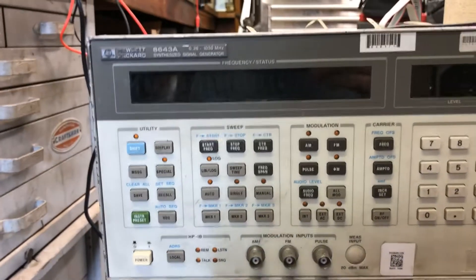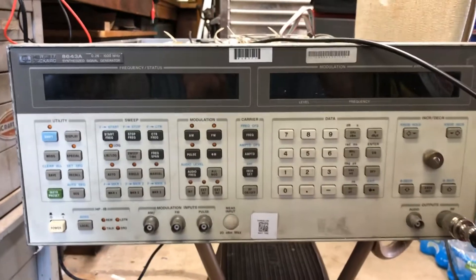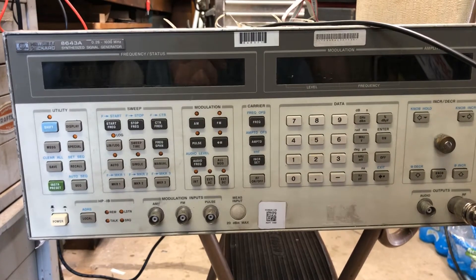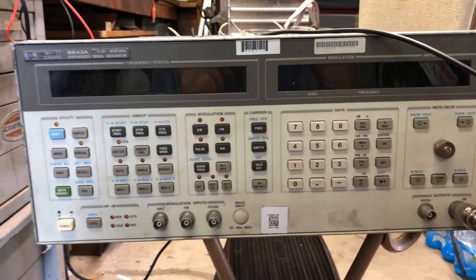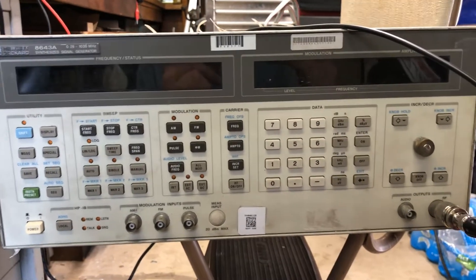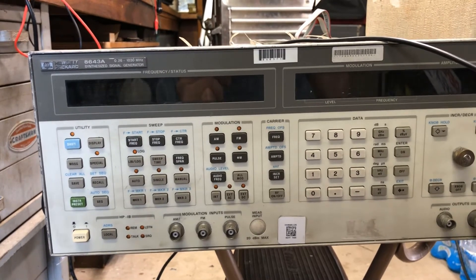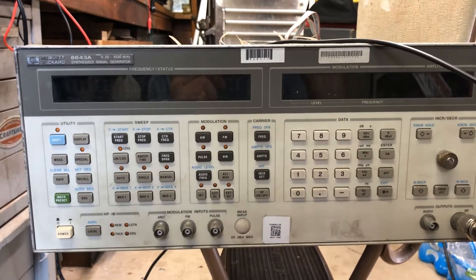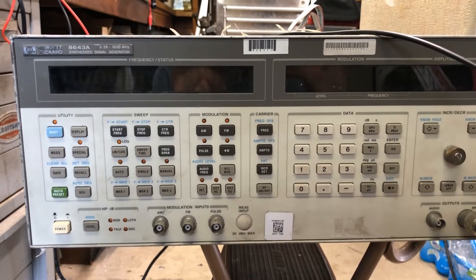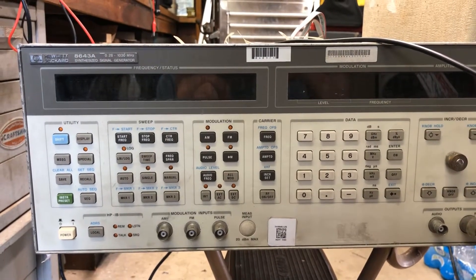This is a Hewlett Packard 8643A — a pretty badass signal generator. It does sweep, it does markers. There are a lot of HP signal generators out there, but this thing is really cool. Unfortunately it's not in the best shape. I picked it up relatively cheap compared to what they go for in full working condition — it was one of those things where I kind of took a gamble.